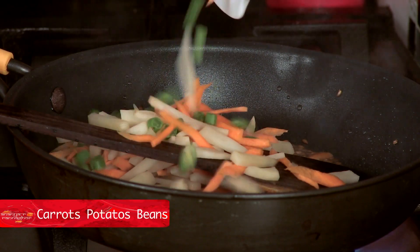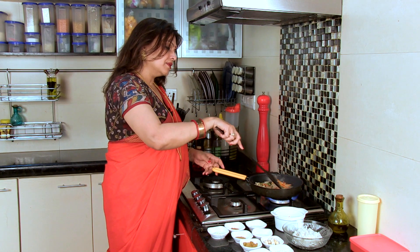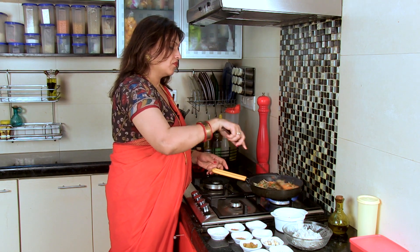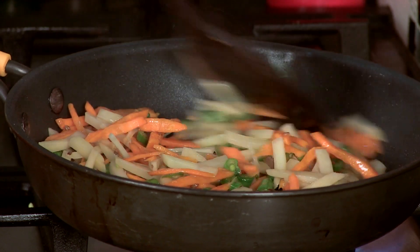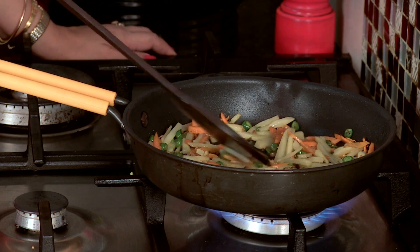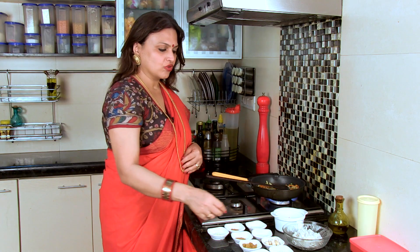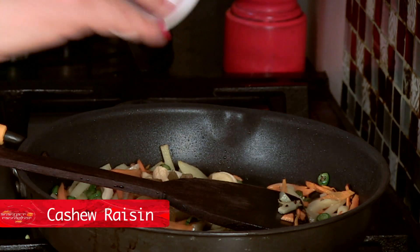We have got milk, beans and alu. We are going to add some basil beans, and I will add some basil.